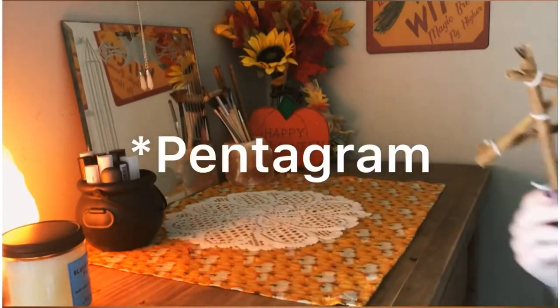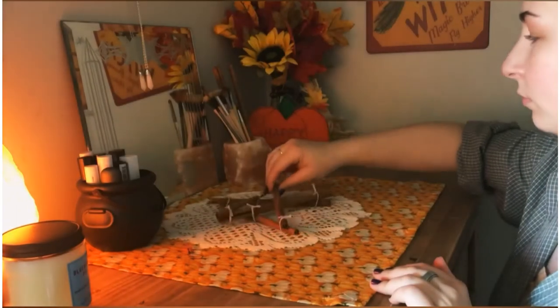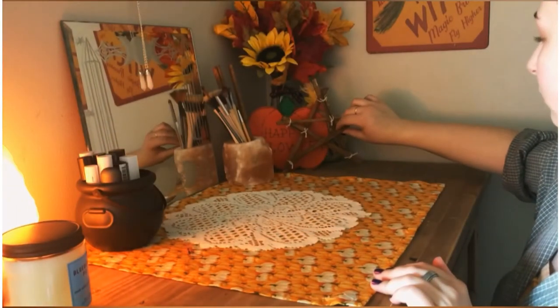I took those little cinnamon sticks and made a little pentacle — it was actually a lot harder than I thought it would be. I made it look really easy but yeah... and now I'm figuring out where to place everything.